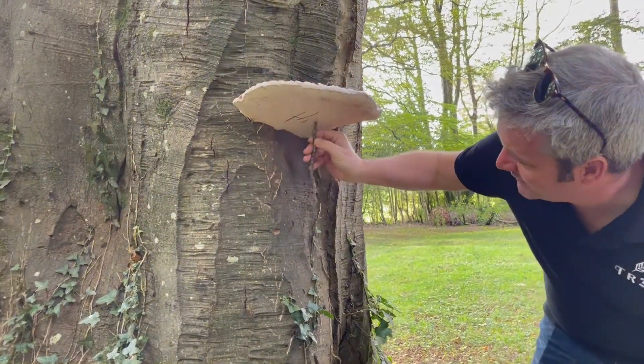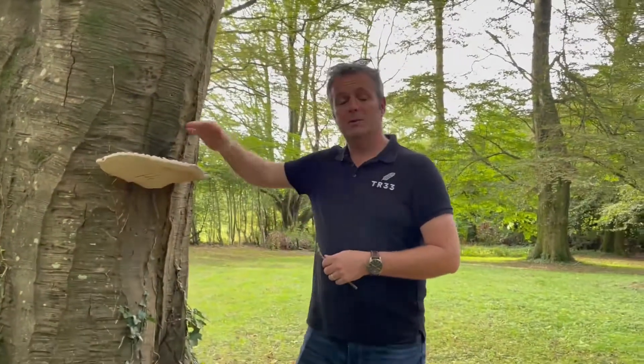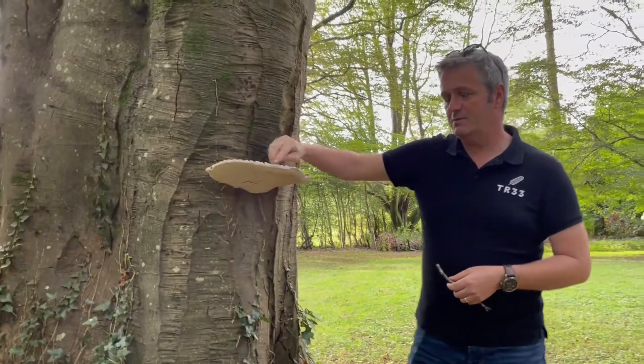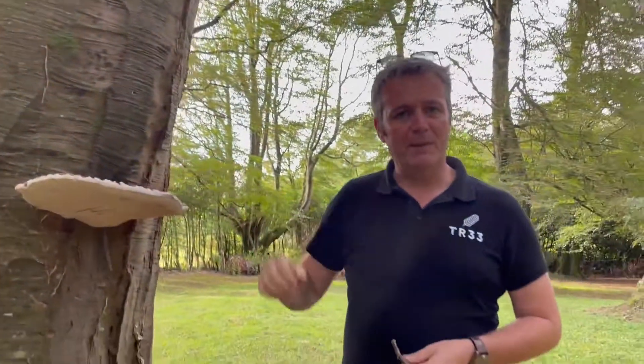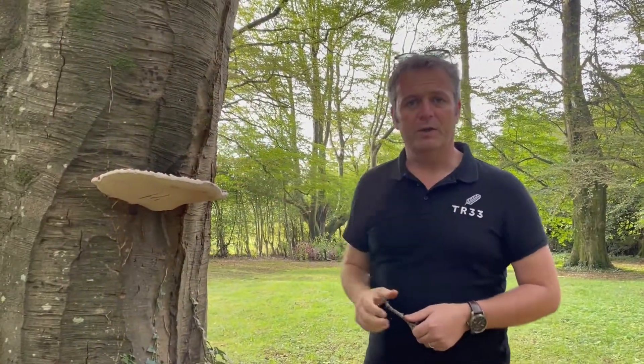Something upside down — handwriting isn't very good, but there we go. Distinguishable from the other one that we had, the adspersum, in that it's quite narrow by comparison and this margin around the edge here is much thinner, much less lumpy looking. Generally it looks a bit more delicate than adspersum, but it is quite a rigid thing.